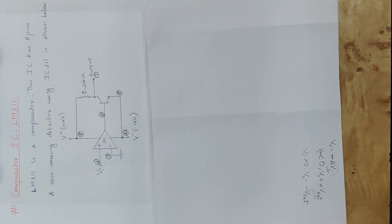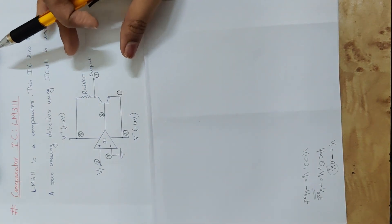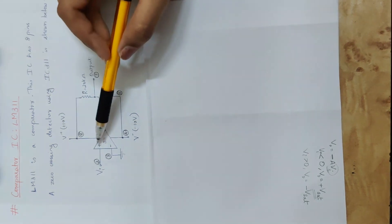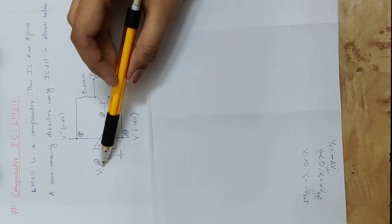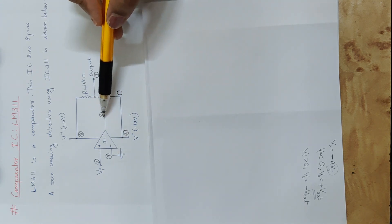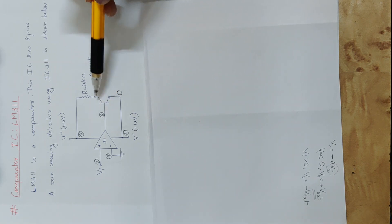Now we are going to work this circuit as a zero crossing detector. When input voltage Vi is greater than zero, positive input is applied. During the positive half cycle of Vi, the opamp output is plus Vsat, and we are going to get a positive voltage on this transistor.